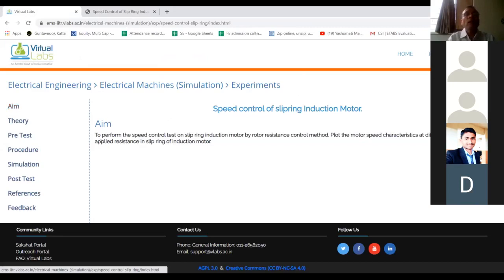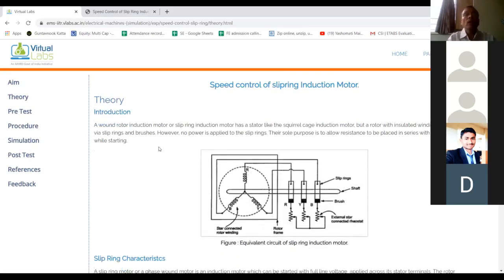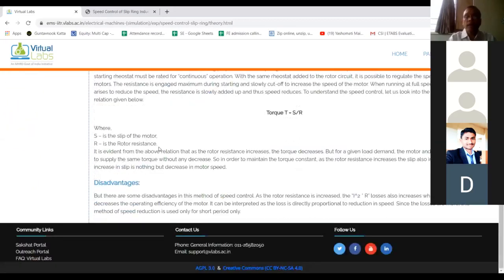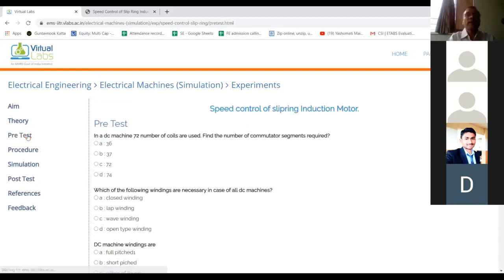If you click on the aim, you will find: to perform the speed control test on slip ring induction motor by rotor resistance control method and plot motor speed characteristics. If you click on theory, you will find the theory of the slip ring type induction motor. You can also appear for a pre-test — an MCQ type test — to check your knowledge about this motor before performing the practical.